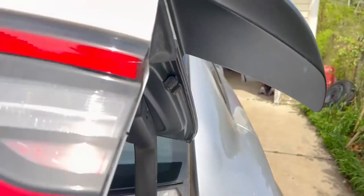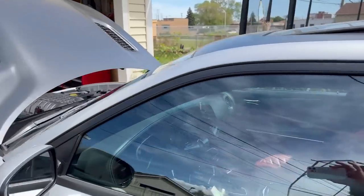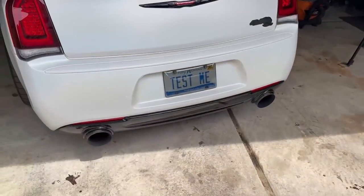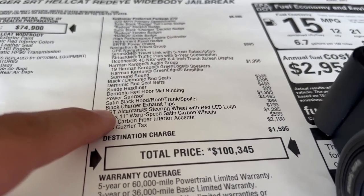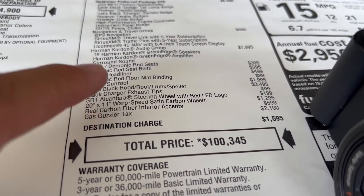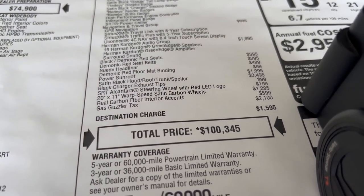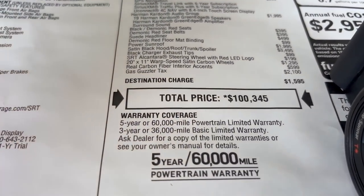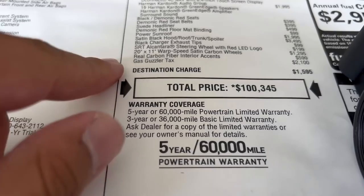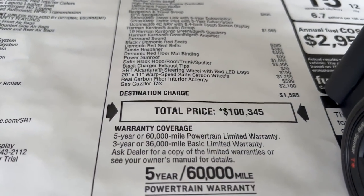I'm pretty satisfied with it. It was a lot of money, but the way I built this car, I love it — it looks amazing. Moving on to the exhaust tips, I paid $100 to get the black exhaust tips. I paid $200 for the black Alcantara steering wheel with the red LED logo that lights up at night. Now the wheels are the most interesting part of this car — $1,295 — and these wheels you can only get on the jailbreak.